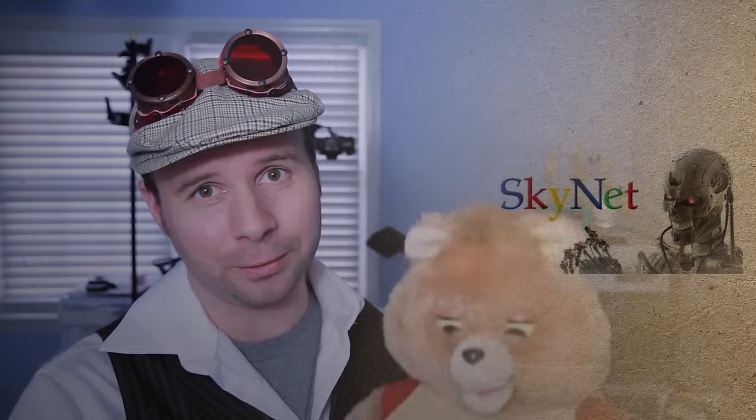There are so many virtual assistants out there now that have the Skynet creep factor. If you can't beat them, join them. In case you missed it, last time I ventured into Freddy Fazbear territory by hacking into a teddy bear, allowing me to control its eyes and mouth. So now we must take the next logical step: give it artificial intelligence.